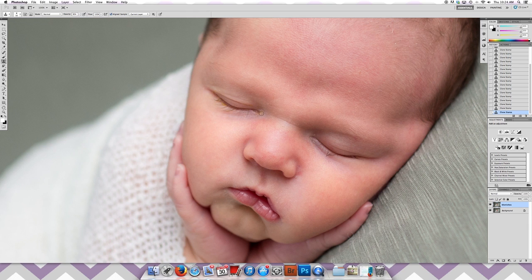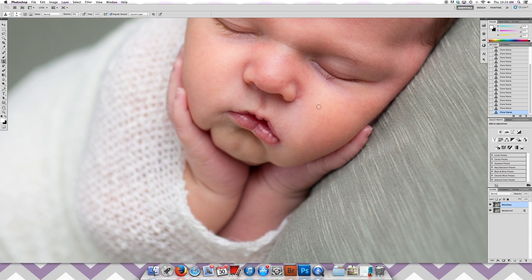Going around here to the eye a little bit more, trying to clear out the yellow. Getting the little eyelash and the little boogers in there. Then just up here at the hairline there's some little skin that's flaking off — completely normal for newborns. And then a little spot over here.